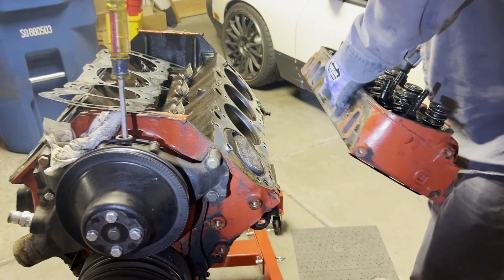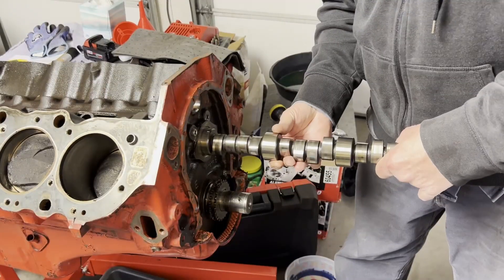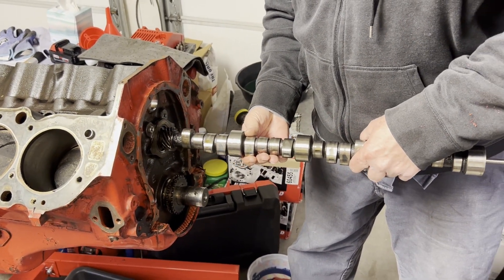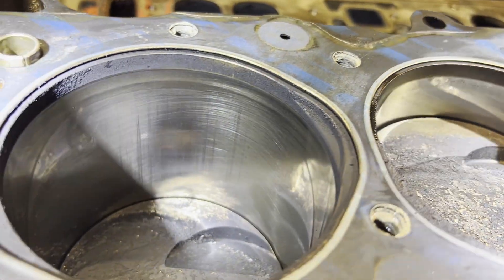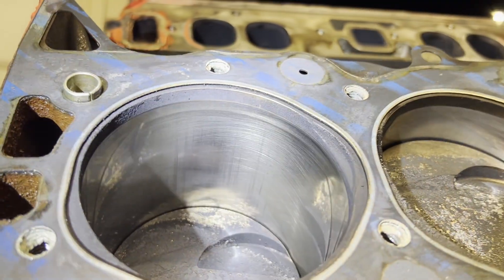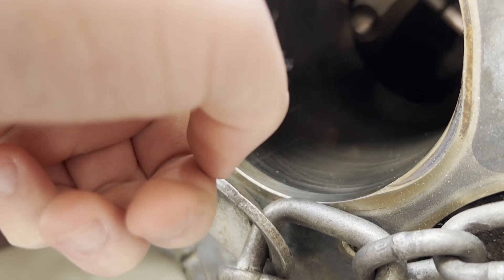After taking the heads off and looking at the bores, for the most part everything looked great — just normal wear. But unfortunately on cylinder 8 we found two big scratches. Usually something like this isn't the end of the world, but this motor has already been bored 60 over, meaning we can't just bore out the scratch. The scratch is deep enough that you can catch a nail on it.